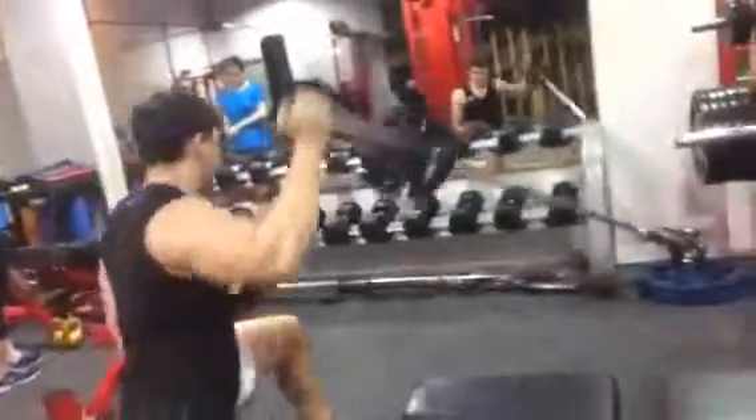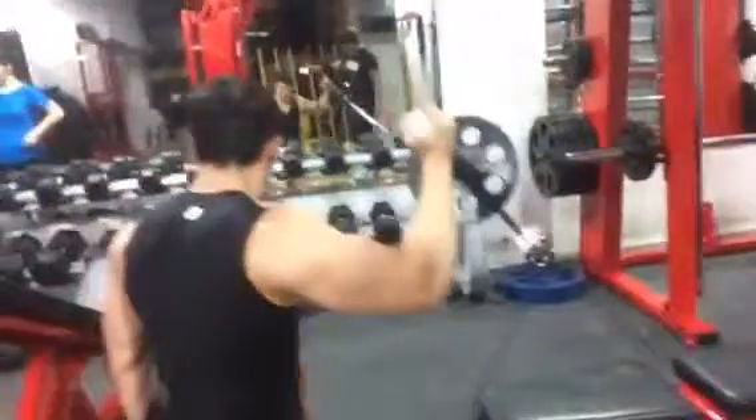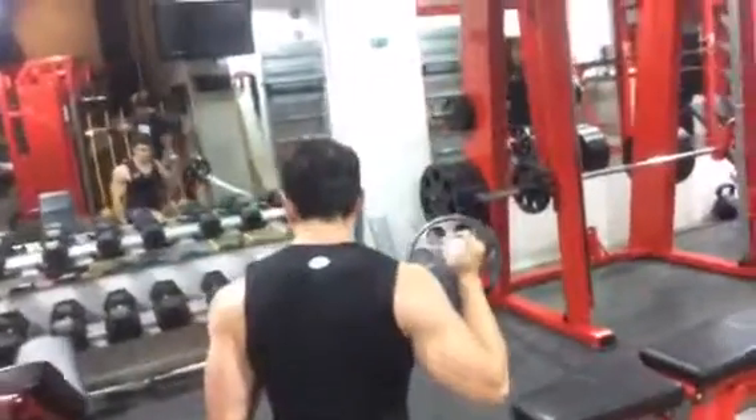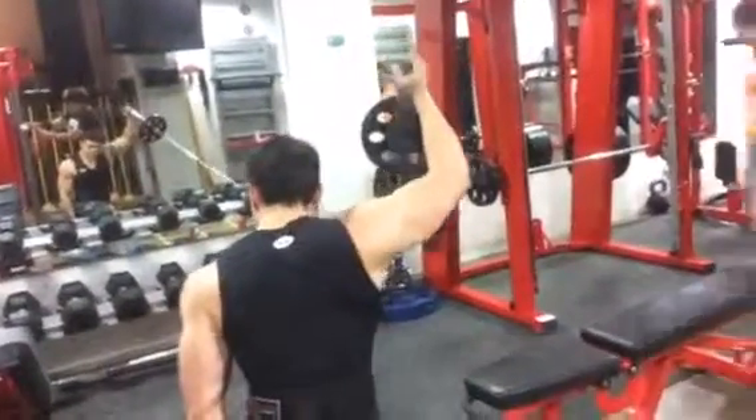You just want to make sure that you're bringing it around in kind of an arc around to the front. Bring it down in front of your shoulder. You're good.